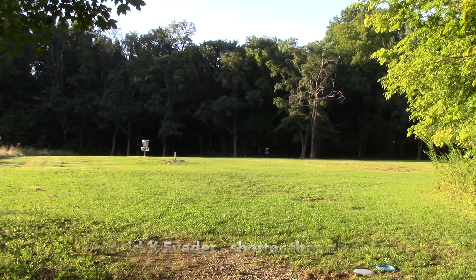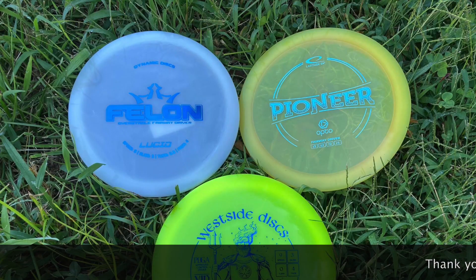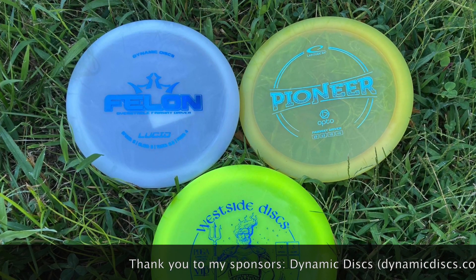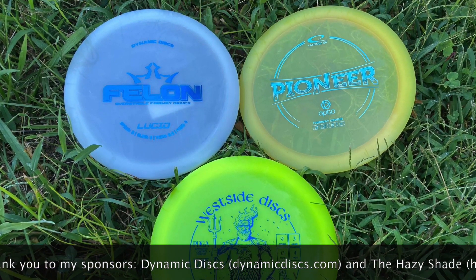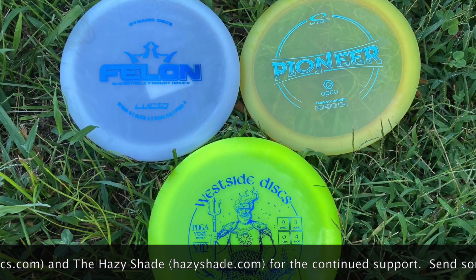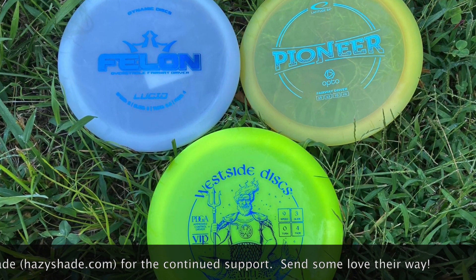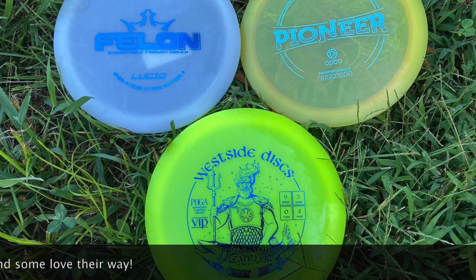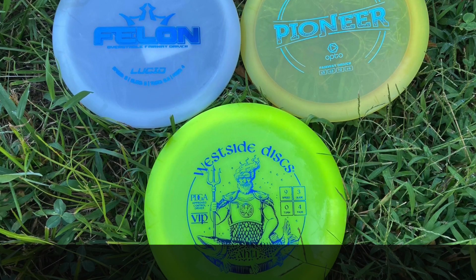But overall, stability-wise: Audi being the most overstable, then Pioneer, then Felon. I hope that answers the question and the flights helped with the visualization. If you found this video helpful or informative, please feel free to like it, share it, or subscribe to the channel. And as always, thanks for watching — if you have any questions, please feel free to hit me down below so I can get back to you. Thanks!